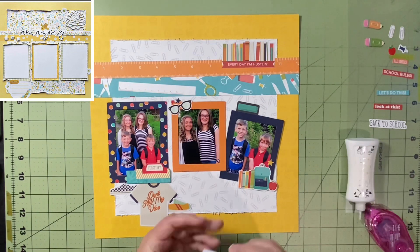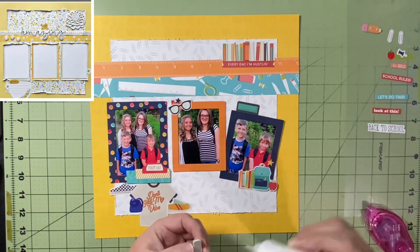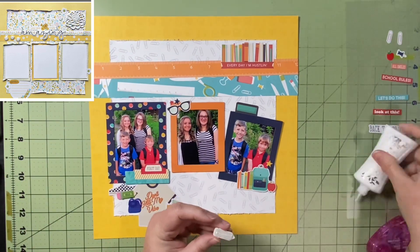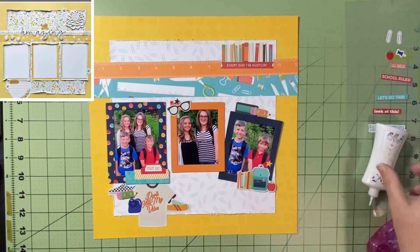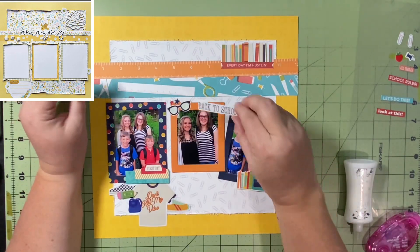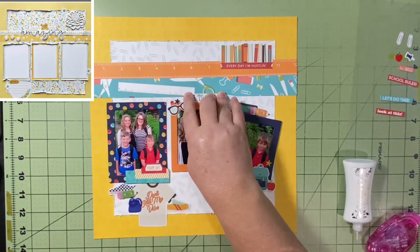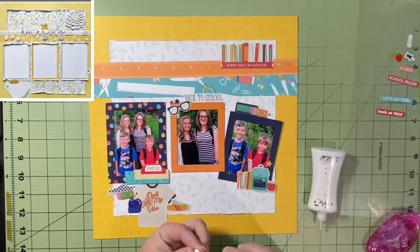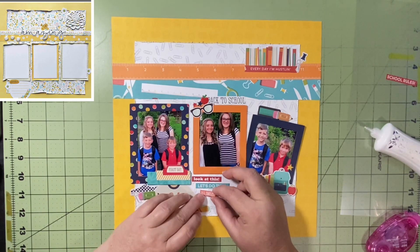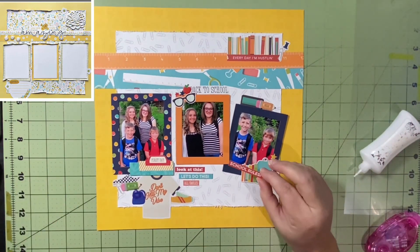I've gone through the Jolie's and the Sticko puffies and put down what I liked, as well as the School Life stickers from the 12x12 sticker sheet — they're over on that acetate piece and I'd like to incorporate all of those on this layout. I was excited because the little apple over there matches the apple attached to this collection quite well. I always like to add a little apple on school layouts — I think that's pretty typical, or at least it is for me.